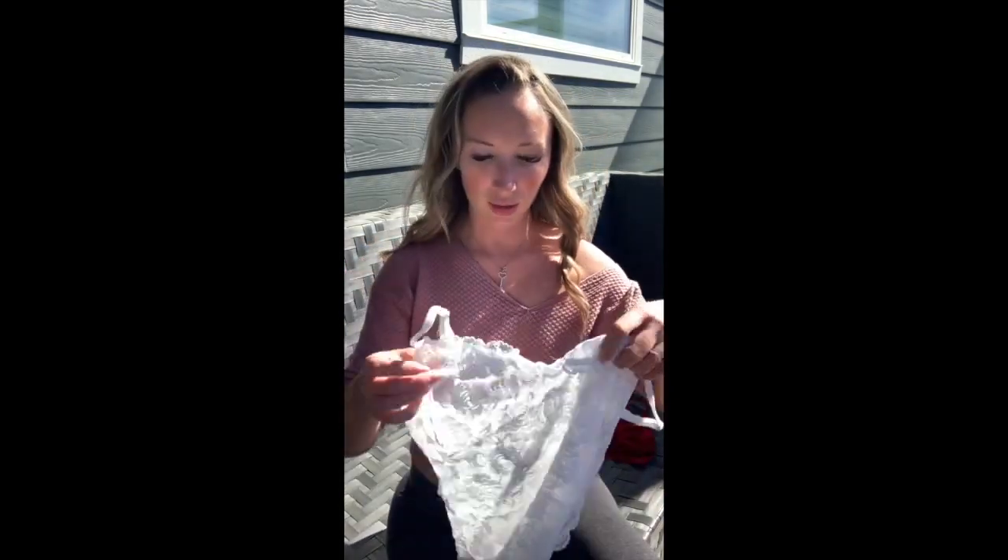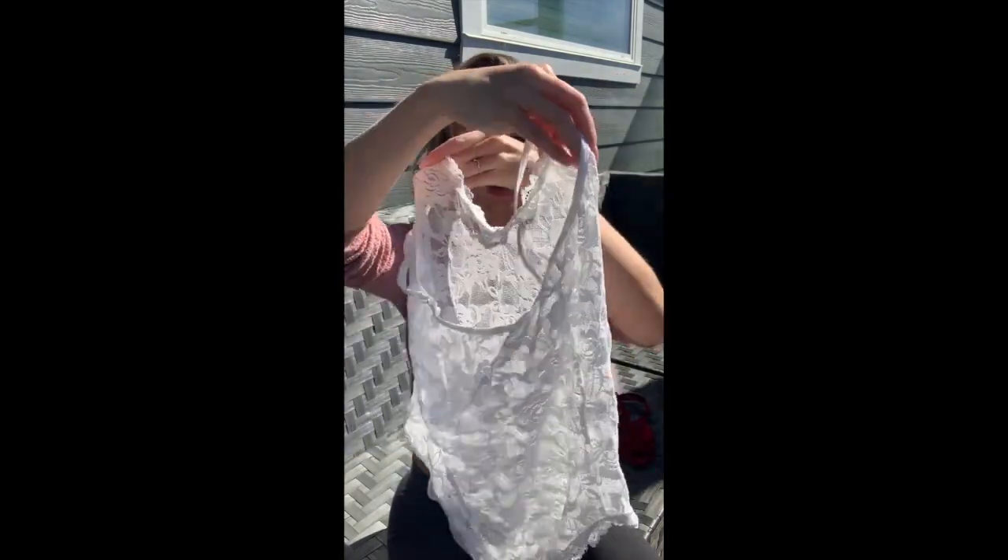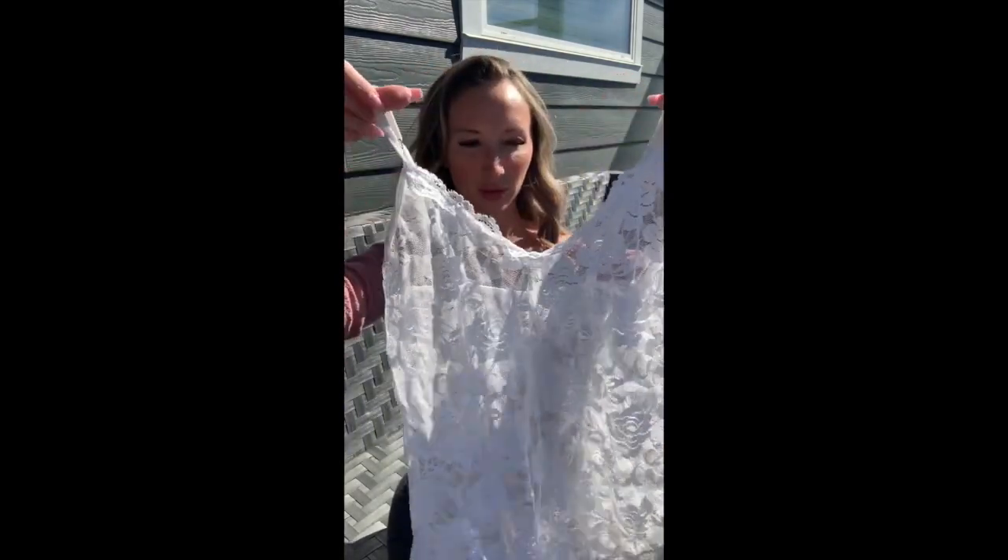It's nice out today so I wanted to shoot outside. Outfit number one is a completely lace white bodysuit — nothing too fancy. It fits perfectly and this one is one of my favorites.